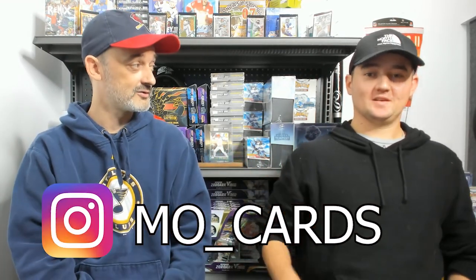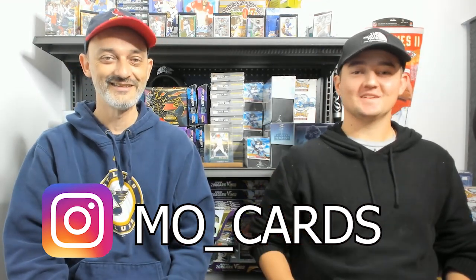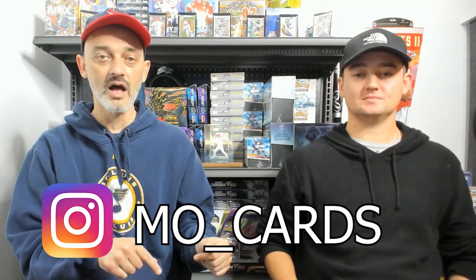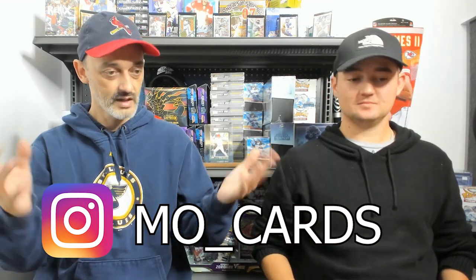Welcome back to Fastbreak. I get a ton of questions about card grading, and I've done it for a long time, but I thought I'd bring somebody in who's done it way more than me. This is Ross. He's been a regular at the store for a while, so say hi to Ross in the comments section, especially if you know him.